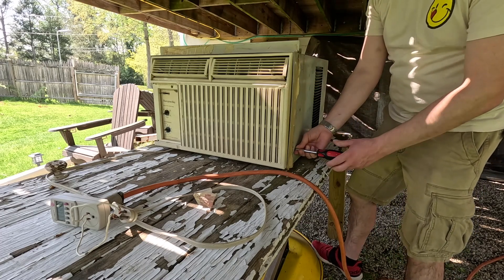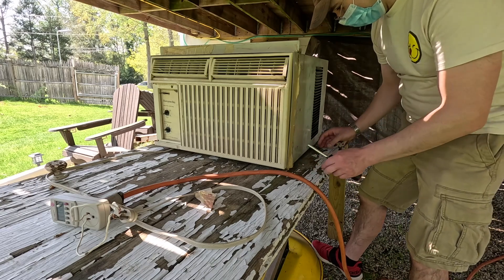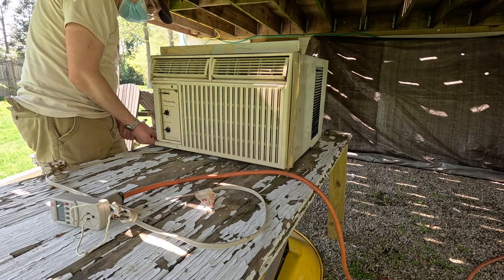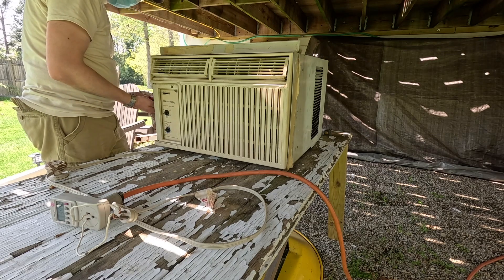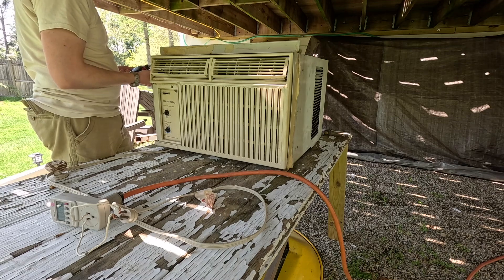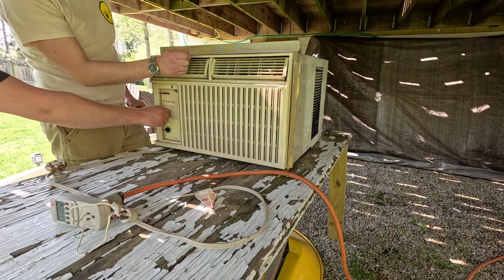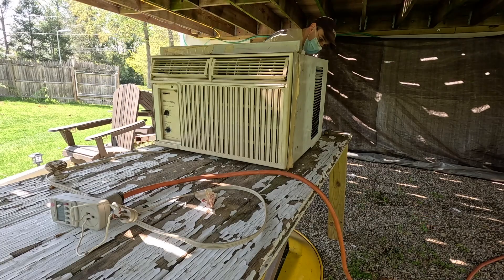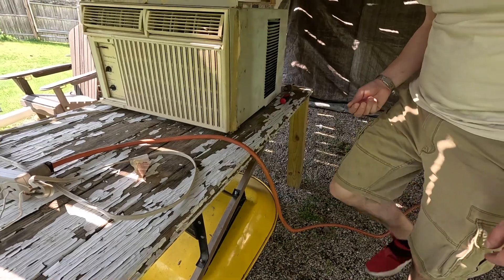Do you have like a takeout container or something I can put these screws in? Yeah, I feel the temperature, I hear the gas. Sometimes you just gotta wait a little. It's climbing quick now. It's gotta be the oil gets in there and then closes the gap around the lobe as it spins.